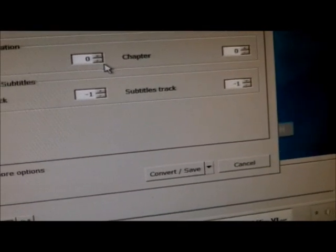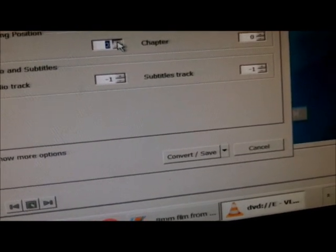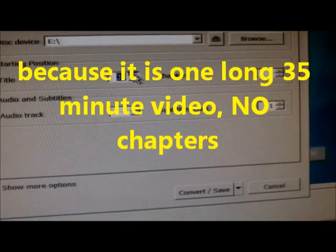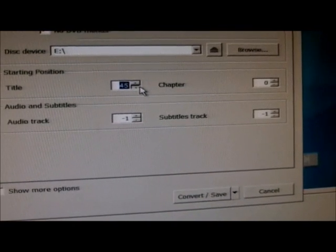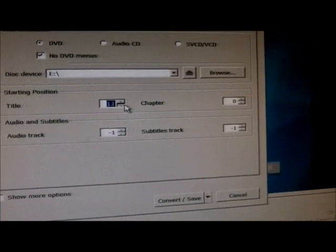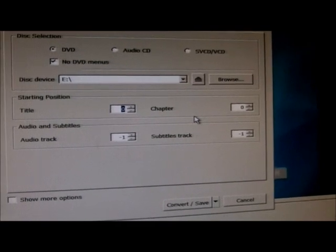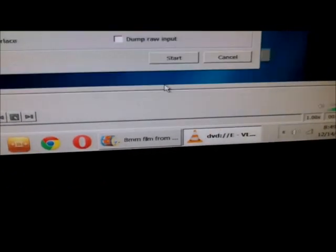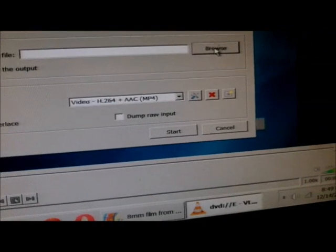It doesn't matter where I set the chapters — that doesn't make a bit of difference at all. The numbers are going up where it says chapters, but I don't think that means anything. It's going up to 40, 50 chapters. I don't think that has anything to do with it. So I have no idea how many chapters are in here. My DVDs are recorded all in one length. What I have to do is click on this, and then click on Browse.